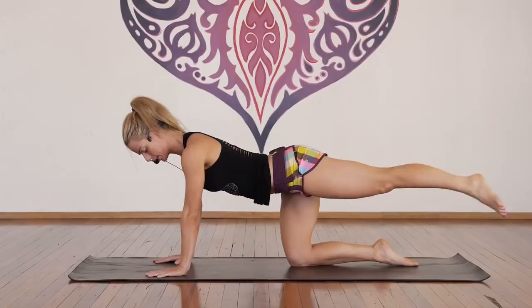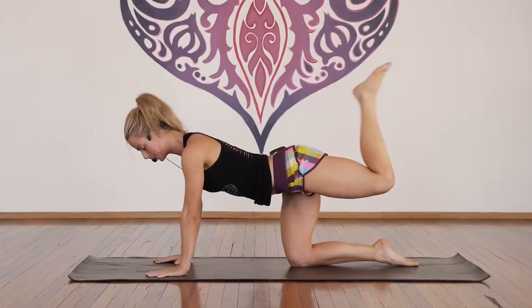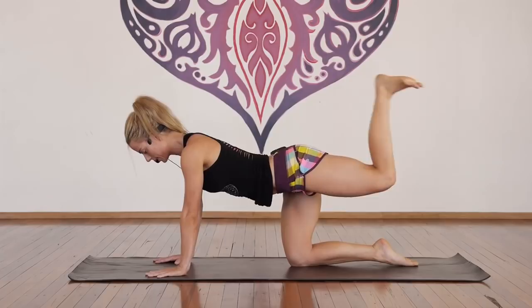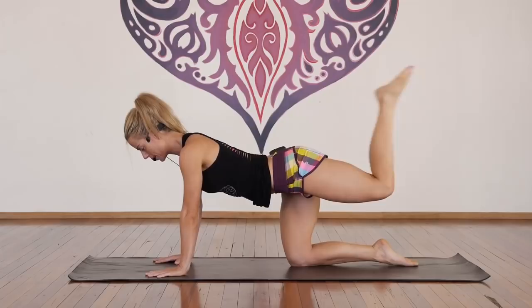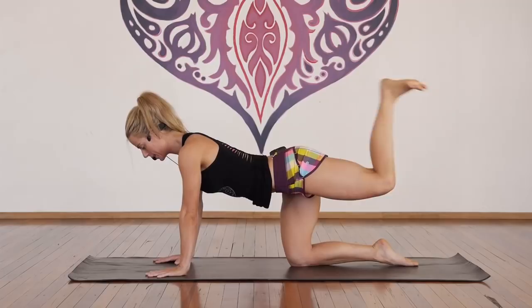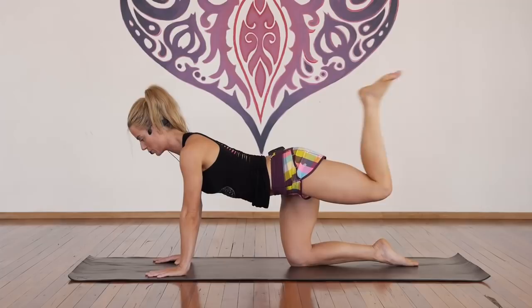Hold — flex, point, flex, point. For one, two, three, four, five, six, seven, eight, nine, ten. More here — ten, nine, flex, point, eight, seven, six, five, four, three, two, and one.